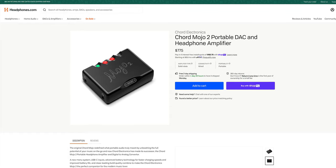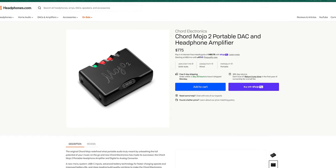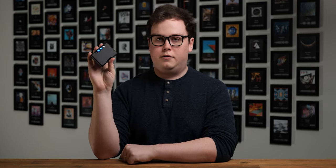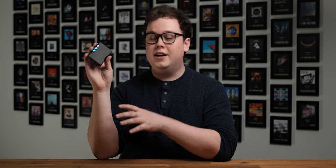For full transparency, the Mojo 2 is available to purchase at headphones.com, but this is not a review unit — I didn't get sent this. I bought this with my own money at full retail price a few months ago. All thoughts and opinions are entirely my own.